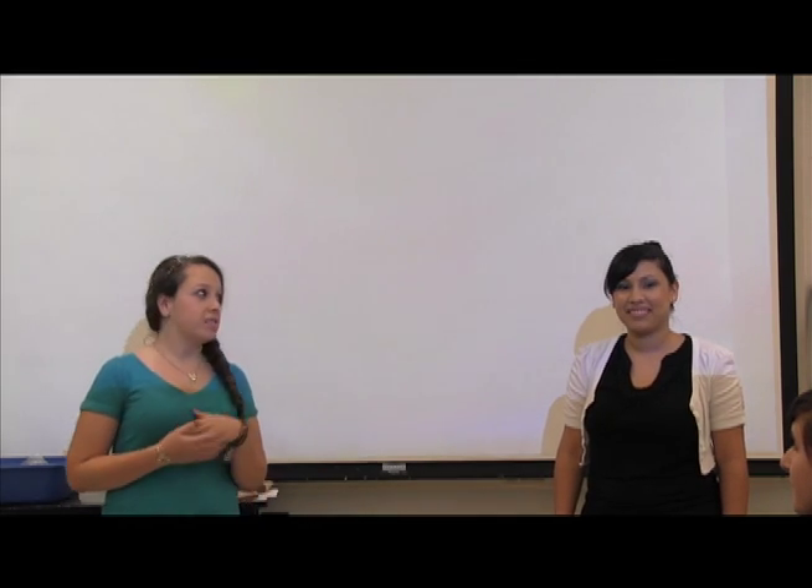Hi everyone, my name is Ms. Kimberly and this is my teaching partner. Hi everyone, my name is Ms. Laurie. We're from UT and we're here to teach you fun and exciting science lessons every week.